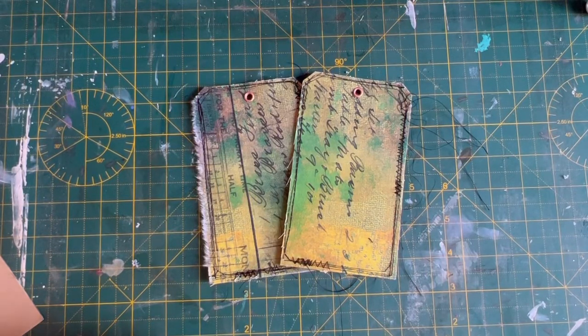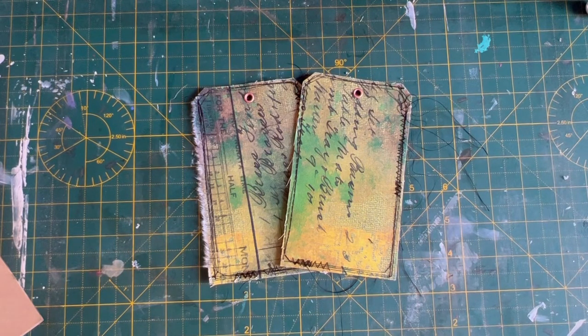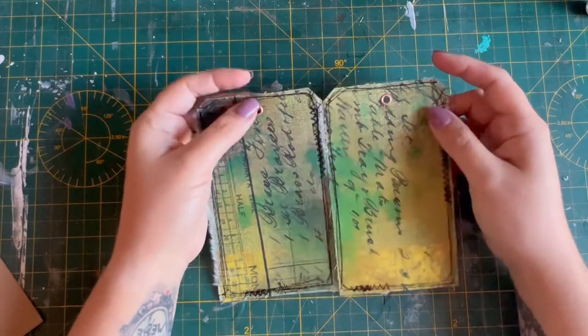Good morning, happy Monday! Last video we made our Halloween collage clusters, so we're working towards getting our journal completed. I'm hoping to do this in the next couple of days — today, tomorrow, hopefully.